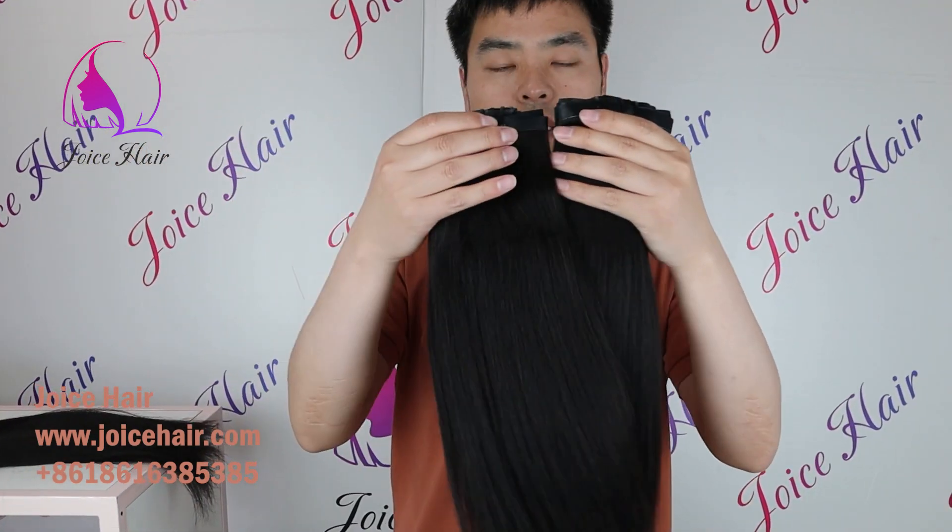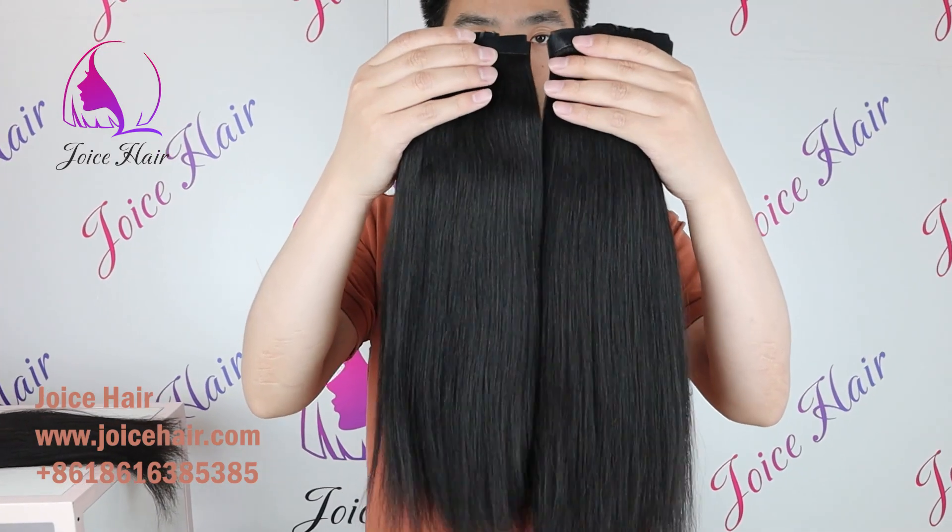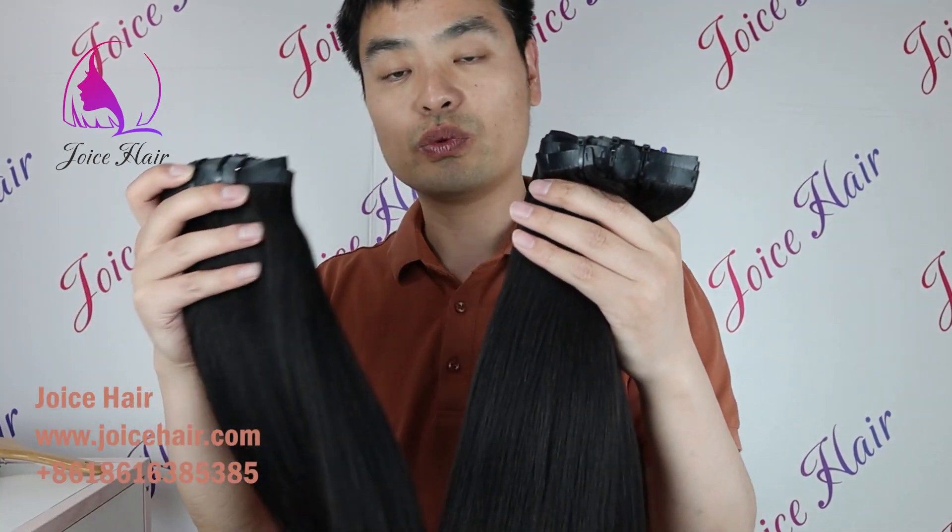We make a lot of products with this kind of hair. We also have clip-ins and hair bundles, and we can also make wigs with this hair.